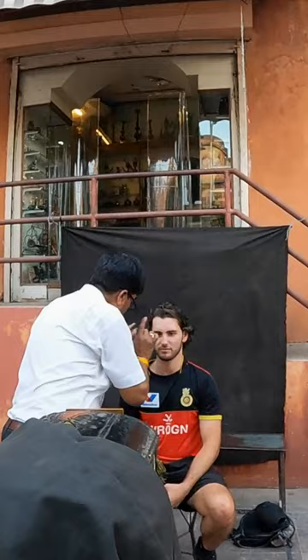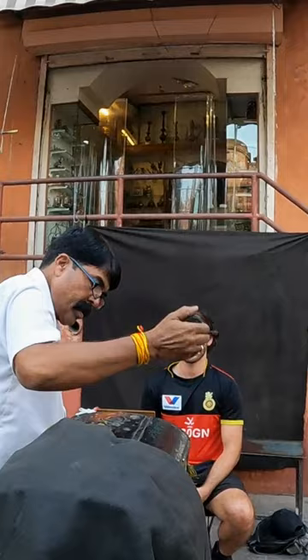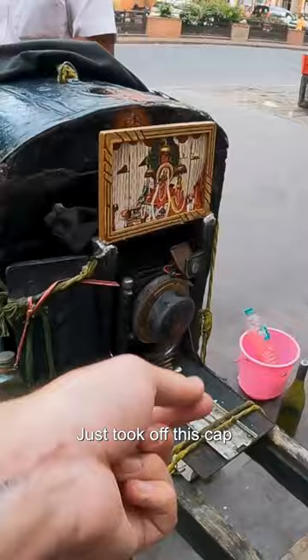One, two, three. You have gone. Finished. Wow. Is that all it is? Just took off this cap and that's what let all the light in, and now I guess the chemical process begins.